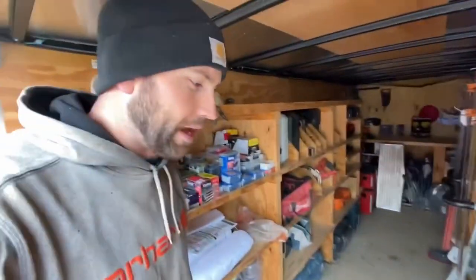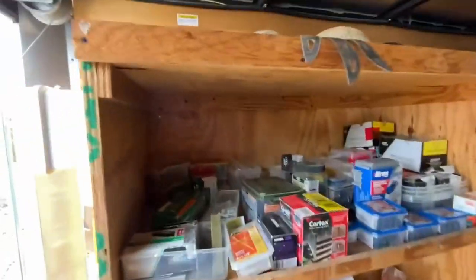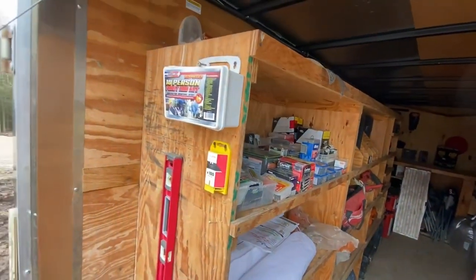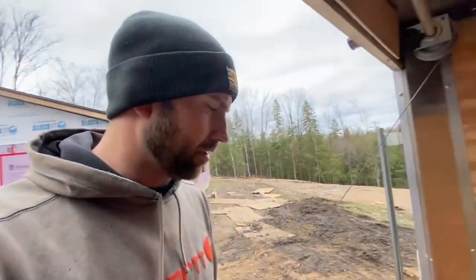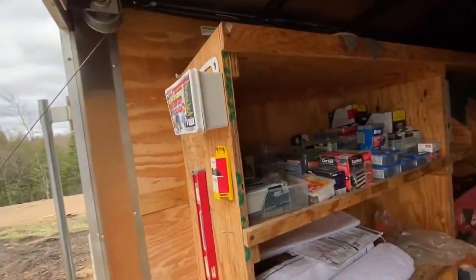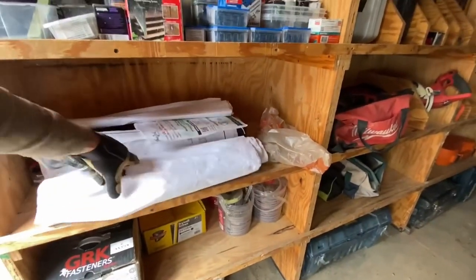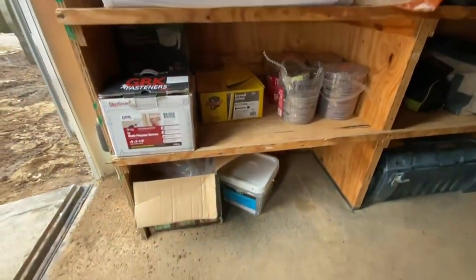We made our own little battery holder here for batteries. We have our fastener shelves right when you walk in, and you gotta have your first aid kit — one of the first aid kits here — and some levels and stuff.